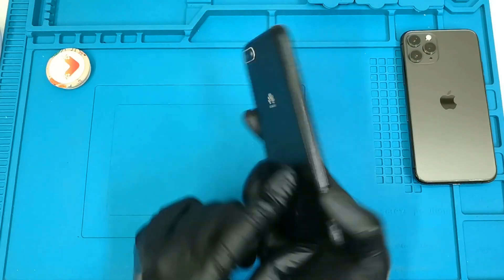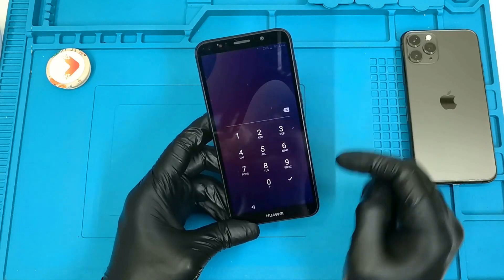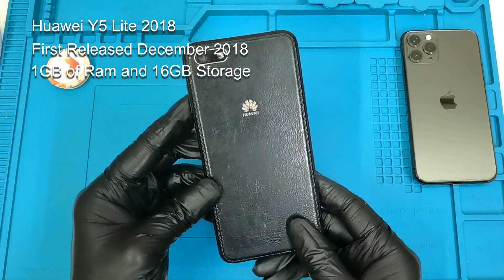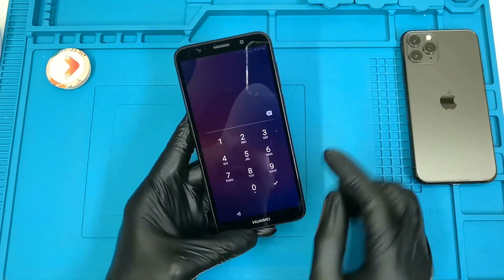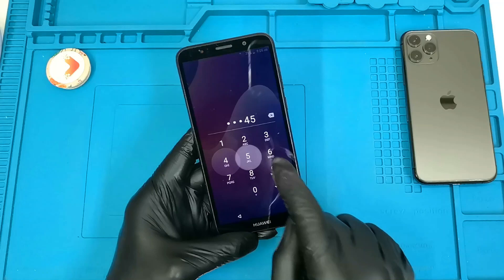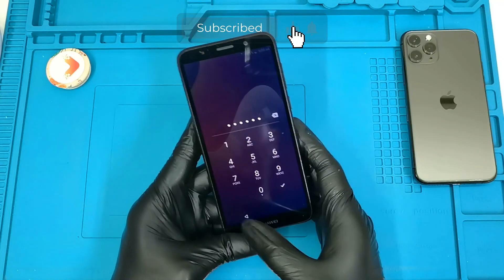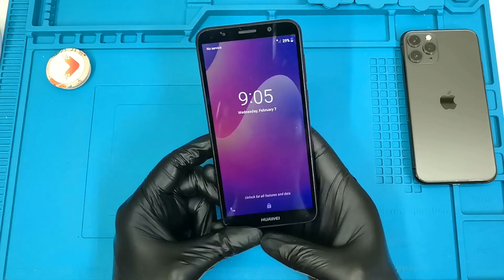Welcome everyone, welcome to the channel, welcome to Leverage. In today's video I'm going to show you how to remove the password of a Huawei Wi-Fi Light 2018. We don't know the password, so what we're going to do is hard reset the phone.